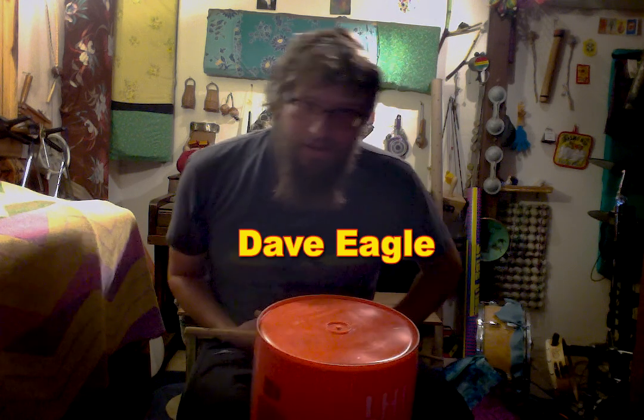Hey, all of you, Dave Eagle here. We're going to learn a simple backbeat that we can play for any backbeat kind of song.